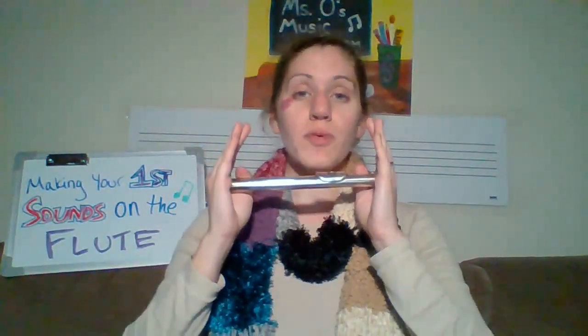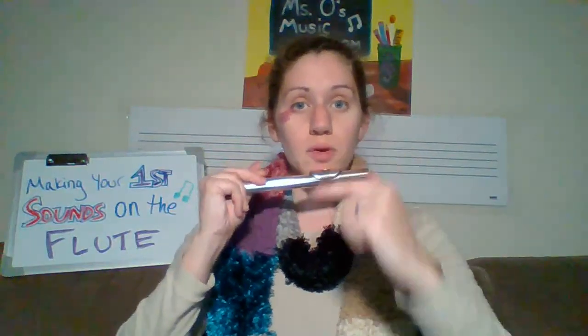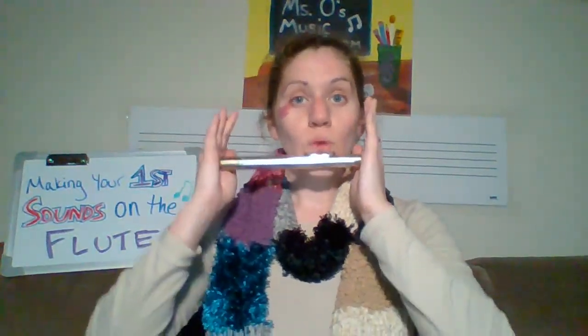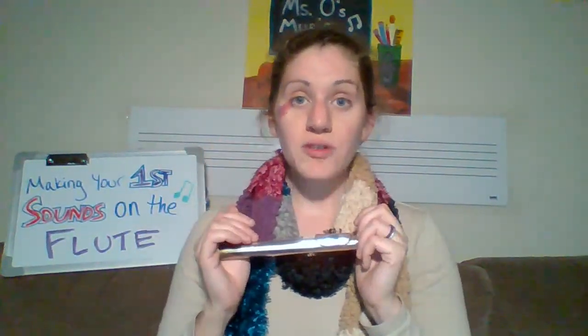Let's give it one more try. Breathe in for four counts and blow across for four counts. Ready — breathe — go!